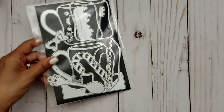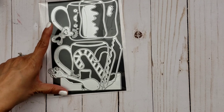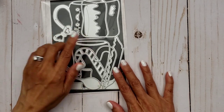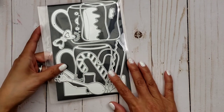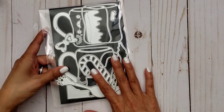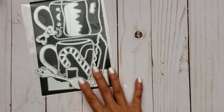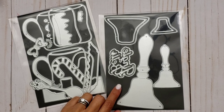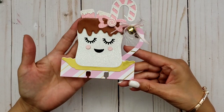I have another design team project for Scrap Diva Designs I wanted to share. This die is the Memory Decks card — the Marshmallow Memory Decks cup. She is still awaiting some of the dies, as the manufacturer only sent a partial order, so this is still on the way. But I wanted to go ahead and share my video on this product. I also got to play with the bells die, which she does have in stock.